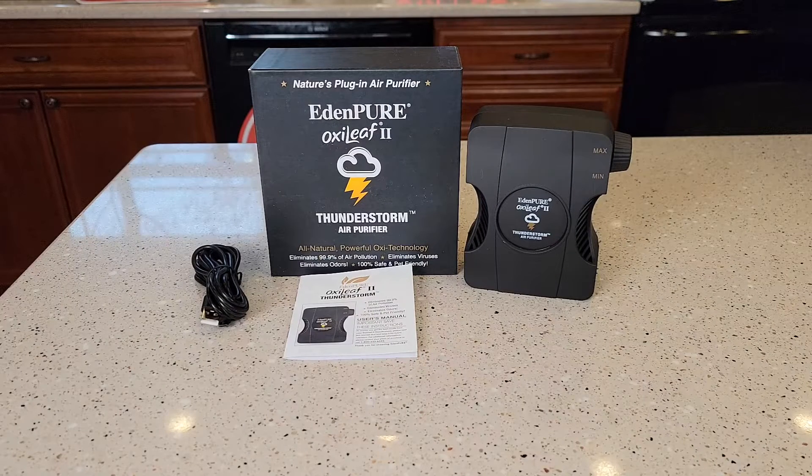Hello everyone, this is Just a Dad. Today I'm going to do a review on this EdenPure OxyLeaf 2 Thunderstorm Air Purifier.